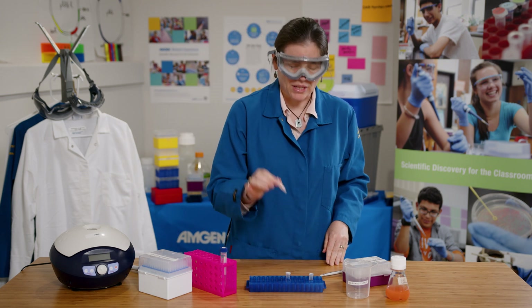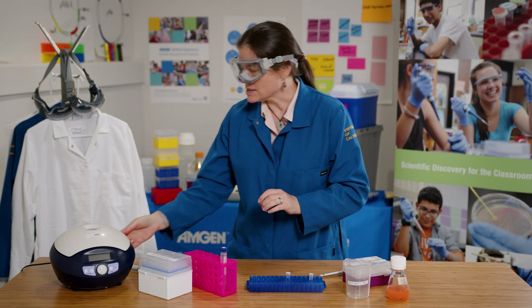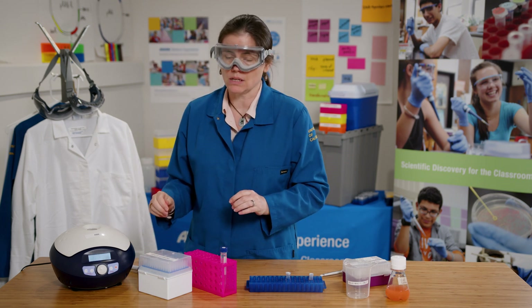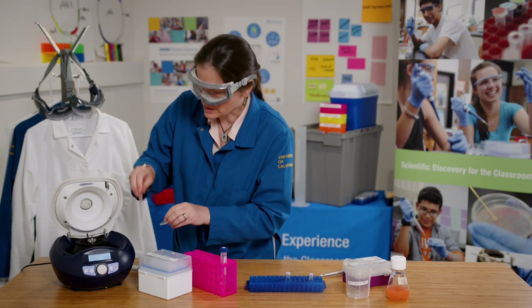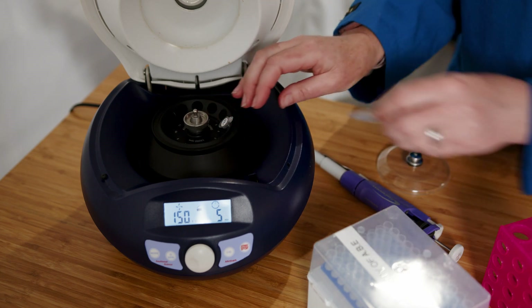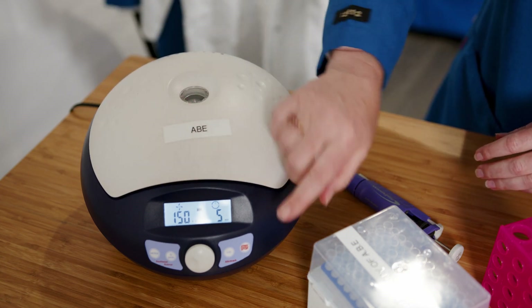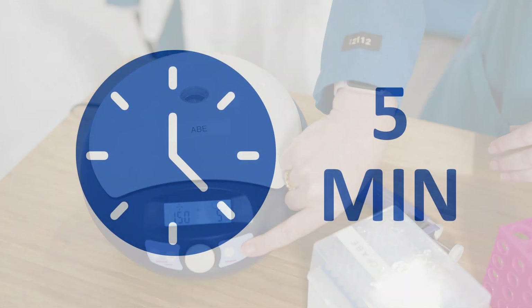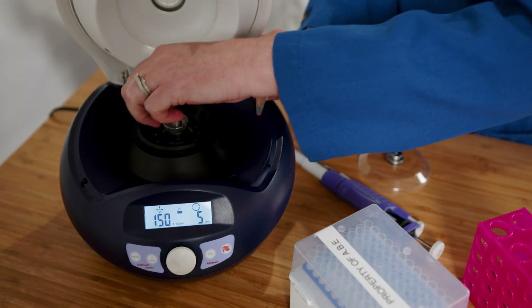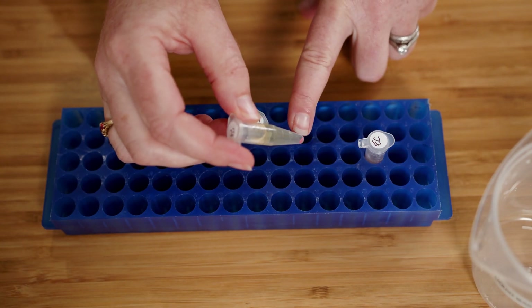To collect the cells from our tube of E. coli culture, I need to spin this down in a centrifuge so that the cells move to the bottom. When using this centrifuge I need to be sure that I balance it, just like the other centrifuges I've used. I'll place the tubes directly across from each other and spin them for five minutes.